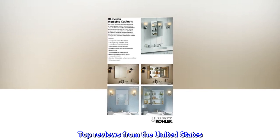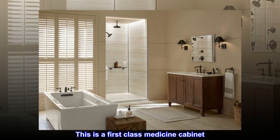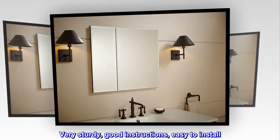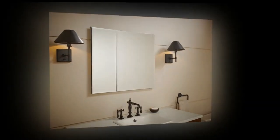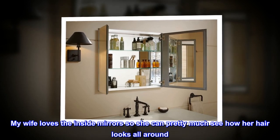Top reviews from the United States. Top quality — this is a first-class medicine cabinet. Very sturdy, good instructions, easy to install. My wife loves the inside mirrors so she can pretty much see how her hair looks all around.